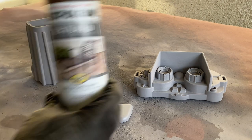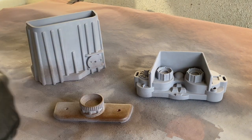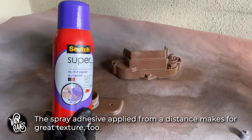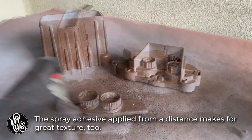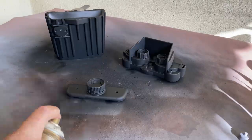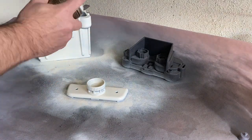Now because there's still some print lines in some of the recesses, I'm going to hide them with a few layers of texture, starting with this fine texture spray paint, followed by some Super 77 spray adhesive. Then I can move on to a black base coat and then the final layer of an off-white spray paint, which also helps to hide the layer lines because of how thick it goes on.